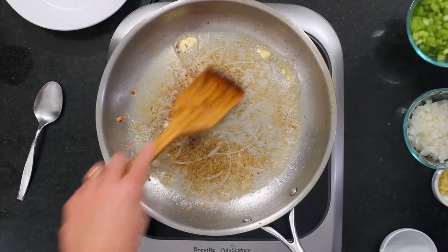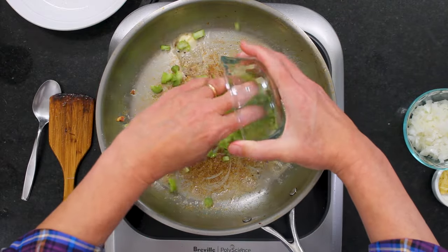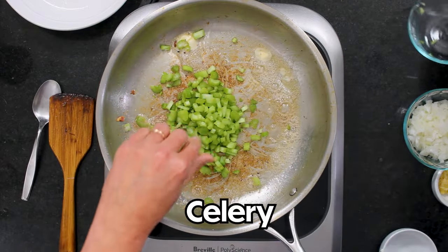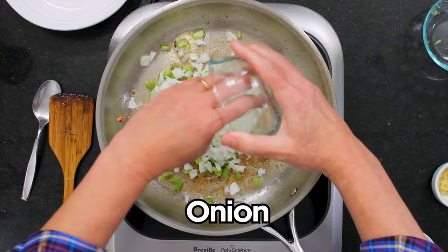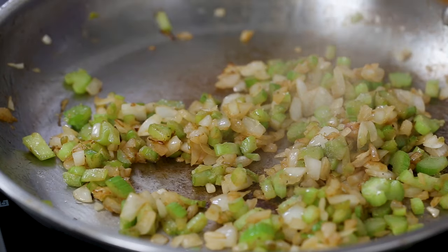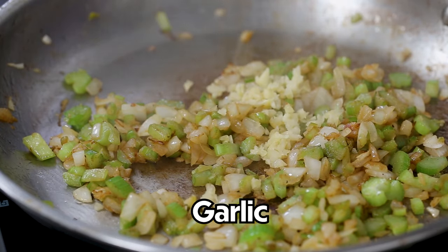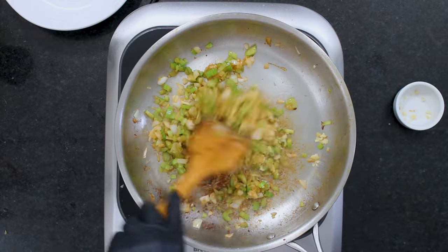I've got a tablespoon of unsalted butter. Now I'm going to add about three stalks of celery — which is about a cup of chopped celery — and a medium onion, chopped, which is again going to be about a cup. We're going to sauté this until it gets nice and soft, about four minutes. Now we're going to add in three cloves of garlic and sauté until it's nice and aromatic.